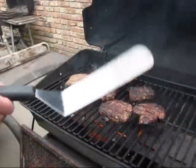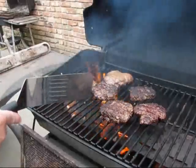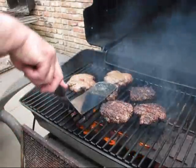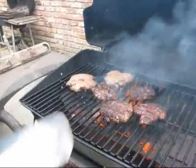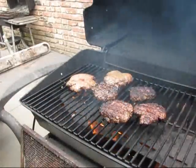Here's another tip: never, ever mash down on your burgers. Never do that. What you're doing is mashing all the good juice out of them. You're gonna have a dry burger if you do that. See all that grease coming out when I do that? You don't wanna do that. What you think this is, Whataburger or McDonald's?